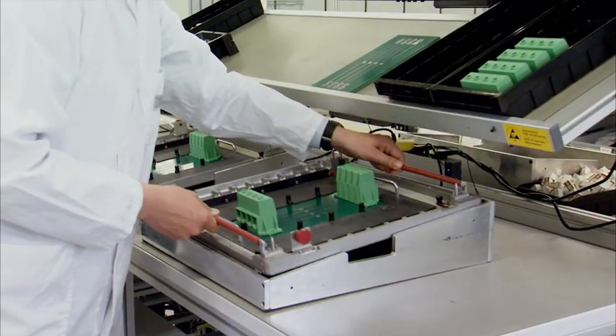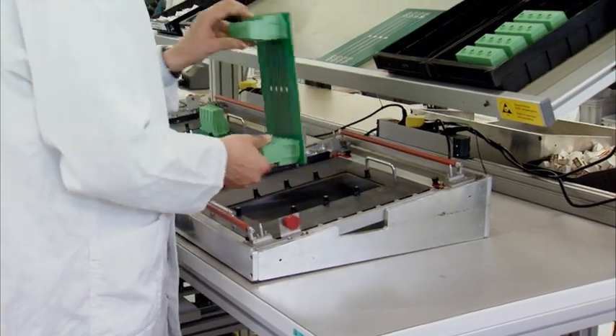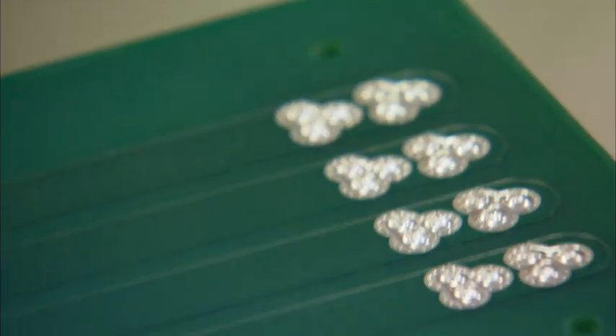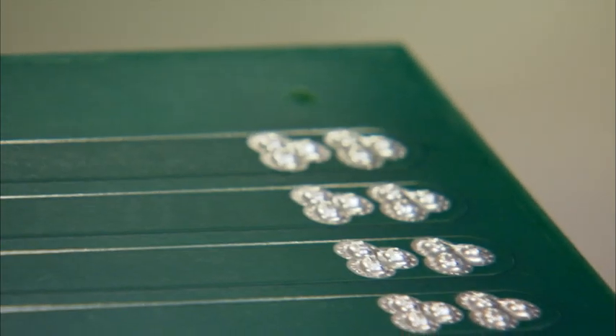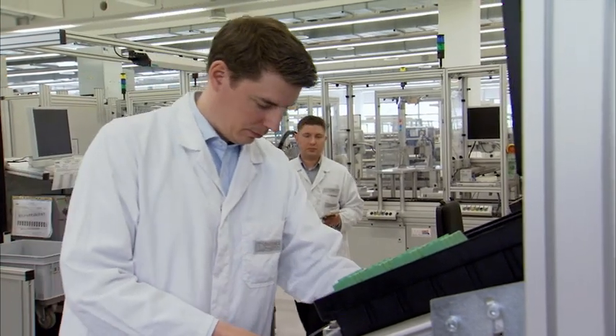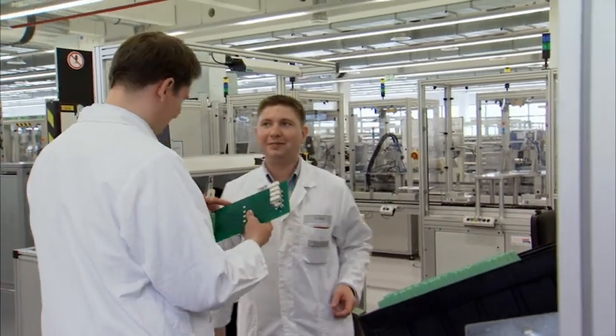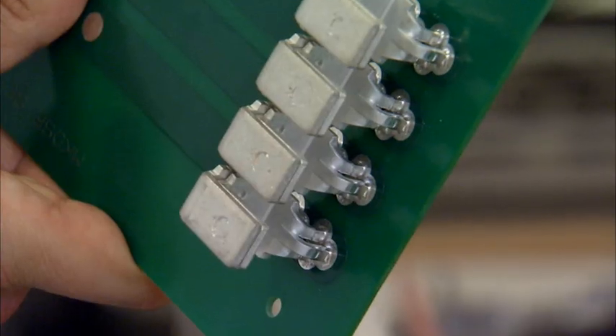For inspection, the soldered PCB is taken from the solder frame so that the soldering spots can be checked. The plastic housing of a finished PCB has been removed for checking if the solder hole fill is sufficient.